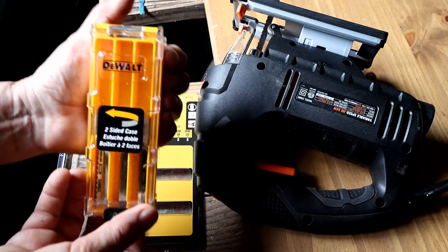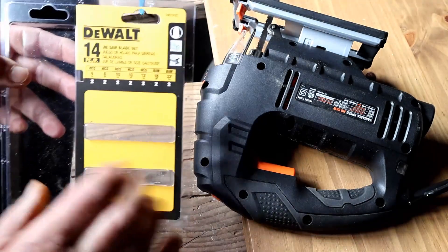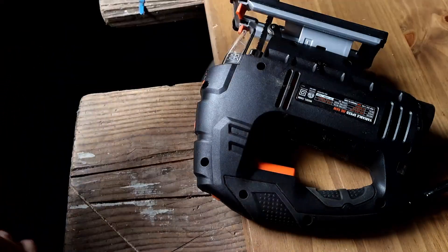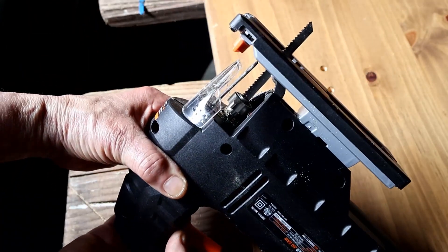You get a two-sided storage case, which is nice if you keep the blades inside a toolbox. There's a good selection of blades — you get two each of the blades listed, so you'll be able to cut everything from metal to wood. It's also a universal fit; this is a Win jigsaw and it fits in there no problem.